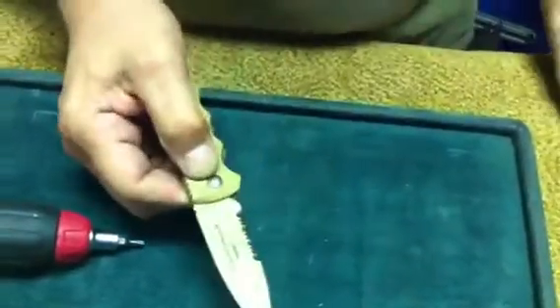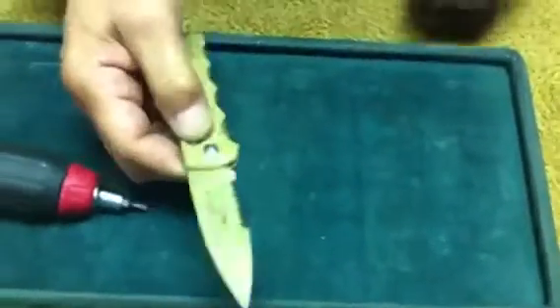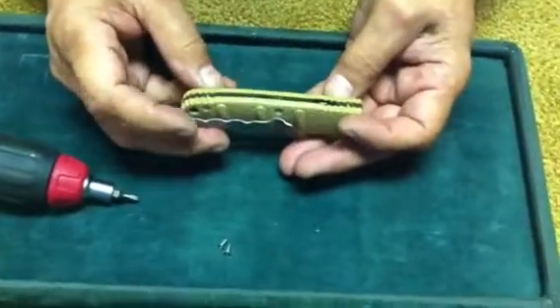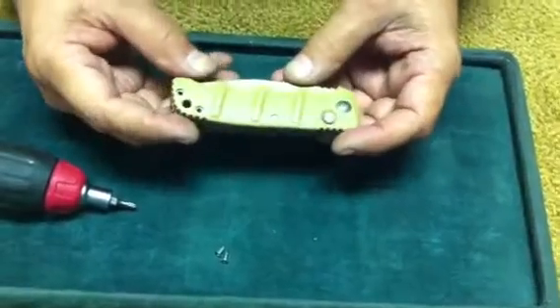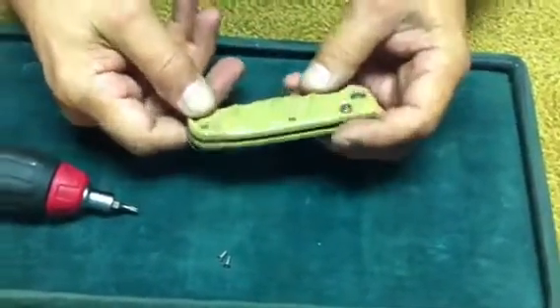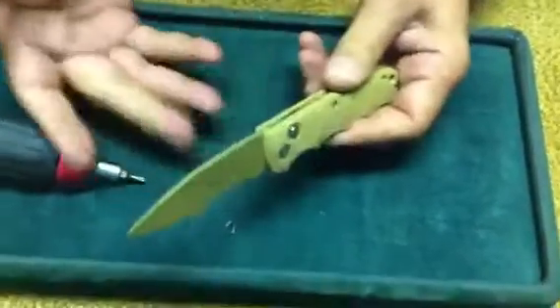This is the knife after it's all completed — as you can see it's working fine. These are very nice knives with a great price point, and they really are a nice knife for an everyday carry.